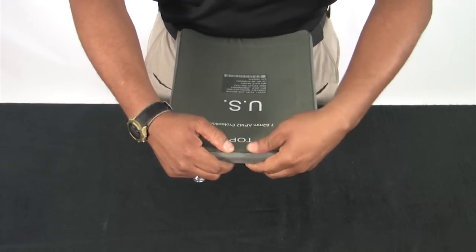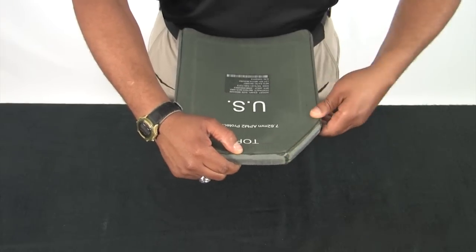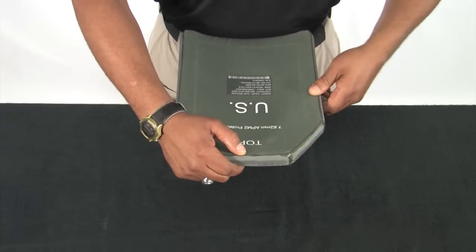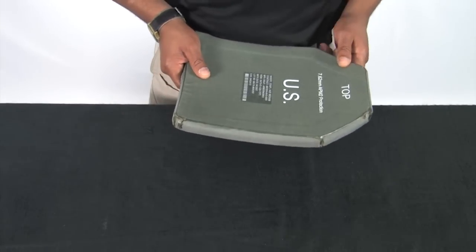Next, take your fingers and firmly press around the edges of the plate to feel if there is any crumbling of the plate. Repeat the same process for the other eSAPI plate and the two side eSAPI plates.